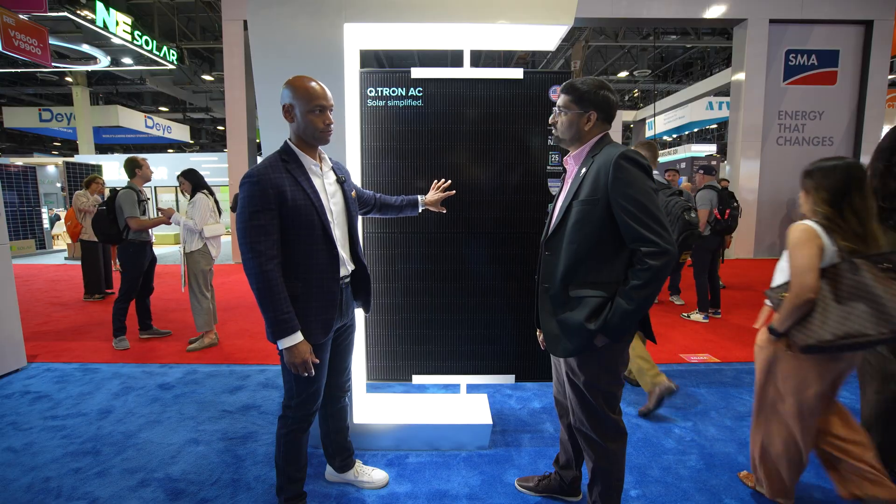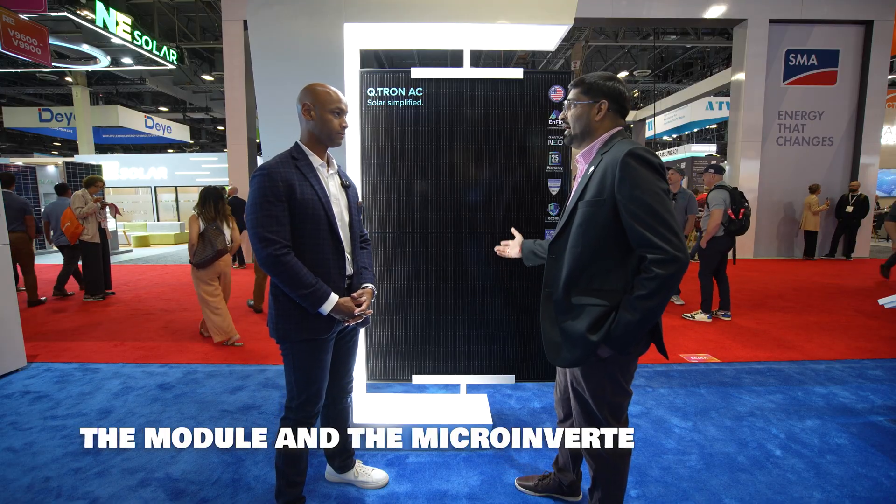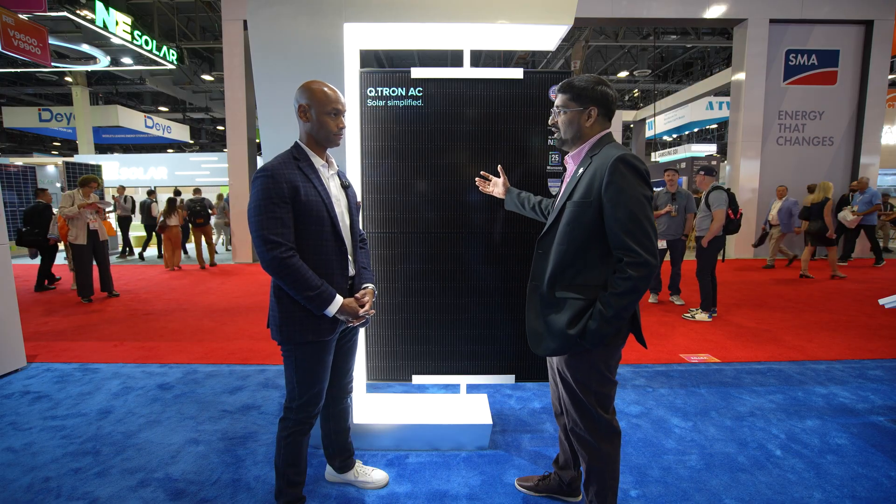Are these considered fully made in USA or domestic content compliant? That's another great question. Yes, all of these are made in the USA — locally made. The entire module along with the microinverter is assembled in our Dalton, Georgia factory. The microinverter is made in Detroit, Michigan, and comes to the Georgia factory for assembly. We do have the DCA content adder in this, with domestic content raw material sourced for this product, and variants of DCA products are available for this particular model as well.